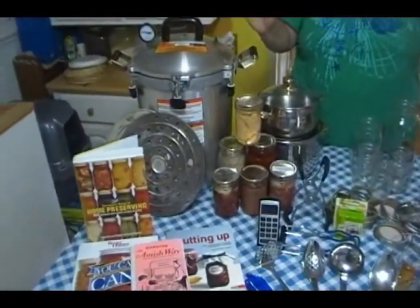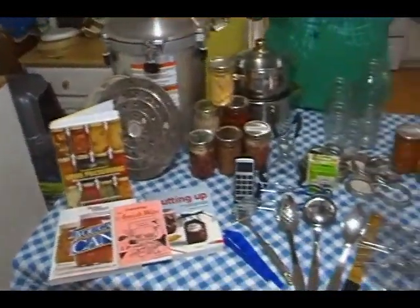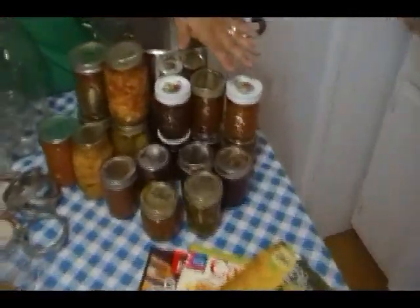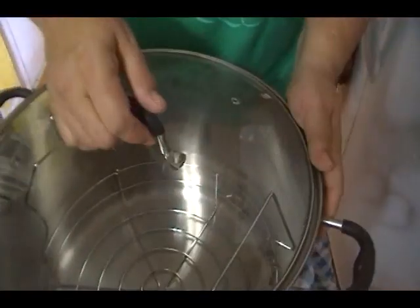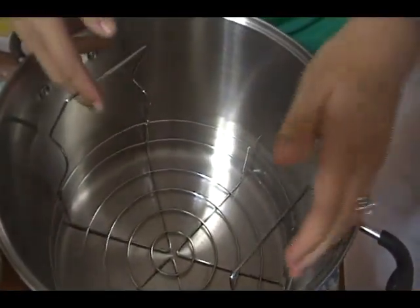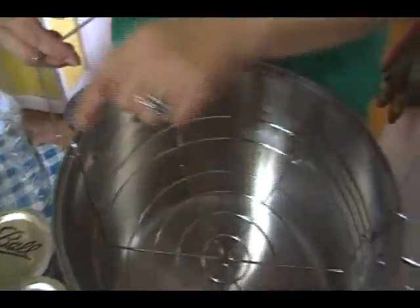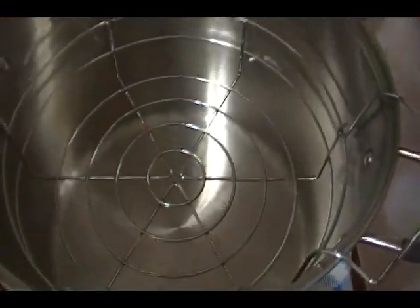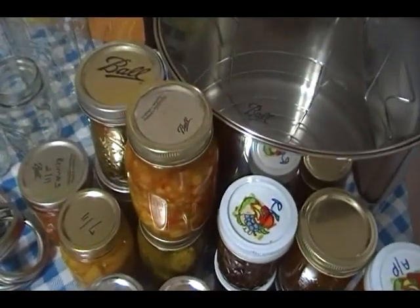I don't want this to intimidate you, because this certainly is not something you have to have every single piece of equipment. These are all of the things that I have canned that are water bath canned. This is my water bath canner, and a water bath canner is nothing more than a large pot — this is a 21-quart pot. It has a canning basket. If you don't have the basket, you can make your own base in the bottom using the rings from the canning jars, just tied together or laid in the bottom. You just want to make sure that your jars do not touch the bottom of that pot while they are processing.